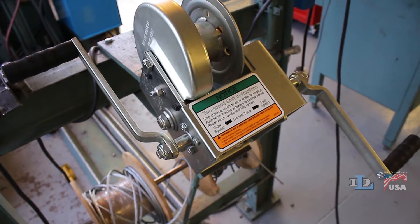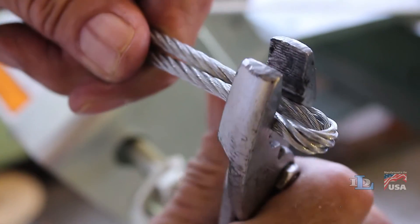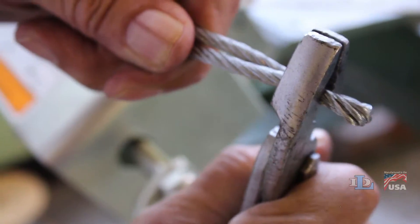Before you install cable onto the winch, we find it helpful to use a standard set of pliers to put a kink about 2 inches from the end of the cable so it looks like this.